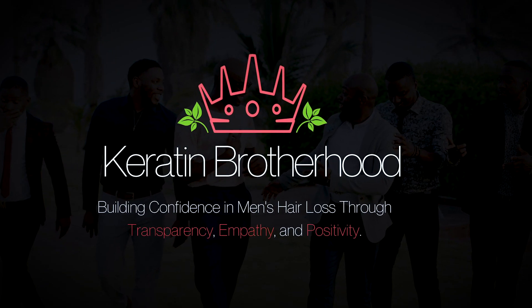Hey my fellow follicle friends, my name is DJ from Character Brotherhood — welcome back to the channel! In today's video I'm going to be introducing you guys to a really cool product that I never even knew existed and I'm really excited to try this one.